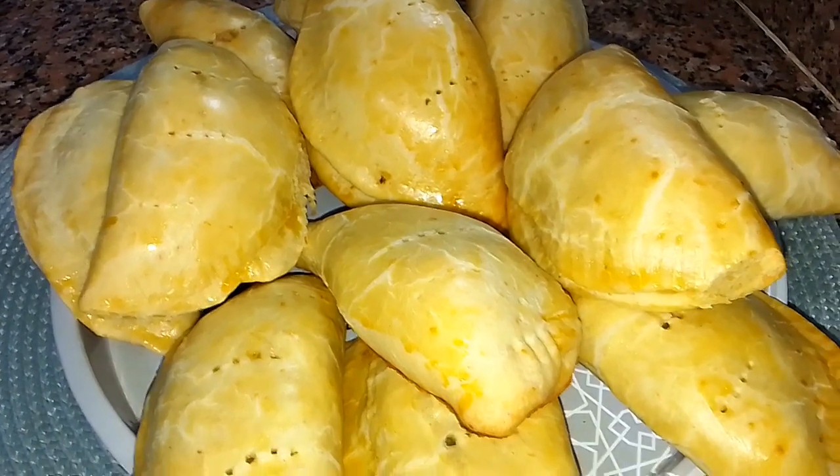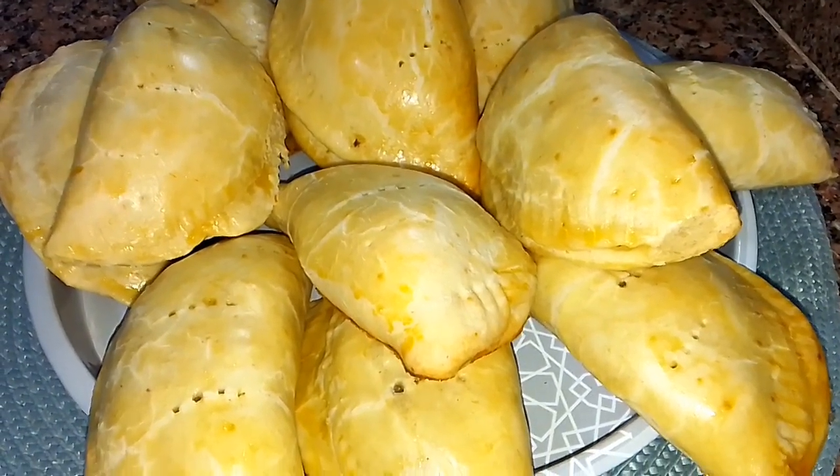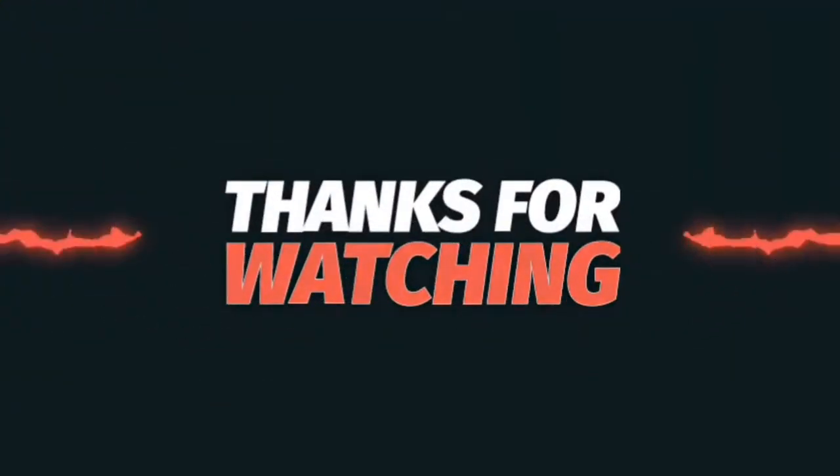That is it guys for today's video. I hope you guys like the recipe. If you do, please give the video a thumbs up, subscribe to the channel, leave a comment down below, and I will see you guys in my next video. Bye!